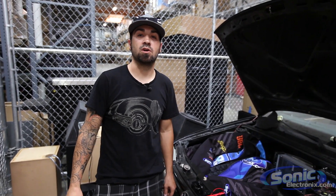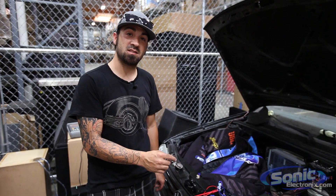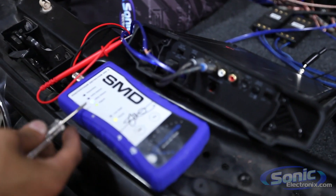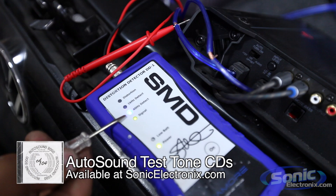Hey guys, this is Alan over at Sonic Electronics. Today we're going to be showing you how to adjust your gain using the SMD DD1. We already have the SMD DD1 hooked up here, and we're playing the 40-hertz test tone signal that is required to adjust the bass amp.